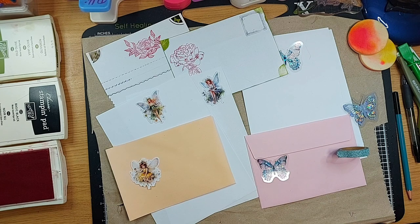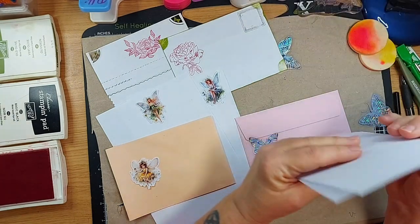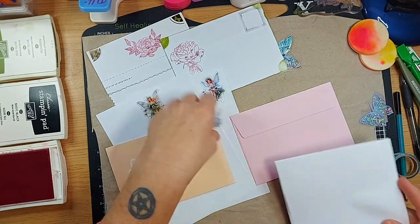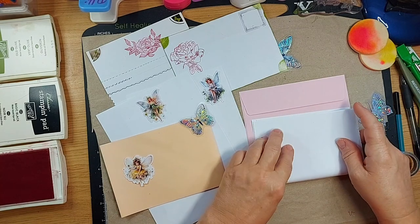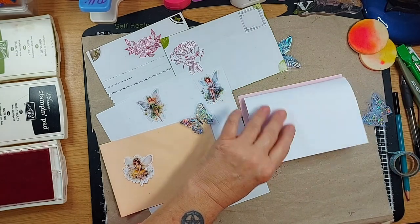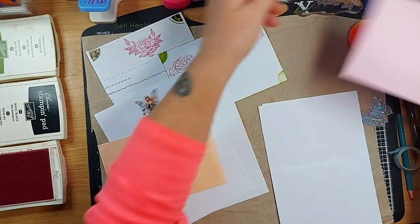I'll give you ideas and suggestions to work with what you have already, or what your budget will allow. I'm going to be working with copy paper which I've cut down in half, and C6 card envelopes, which will allow the folded paper to fit inside the envelope. That's my standard format for cards and envelopes.